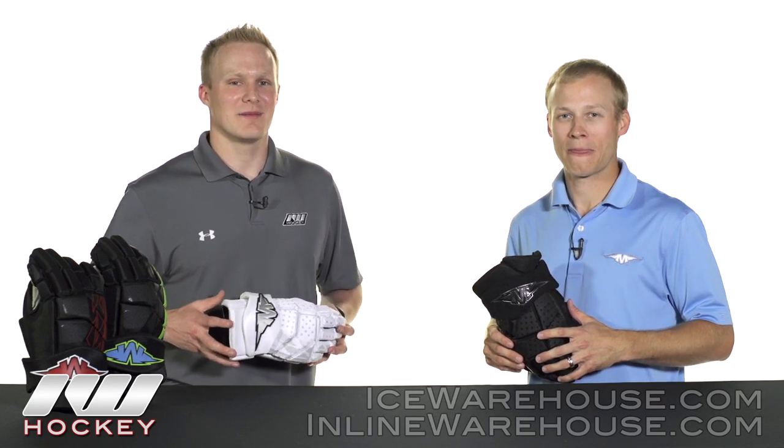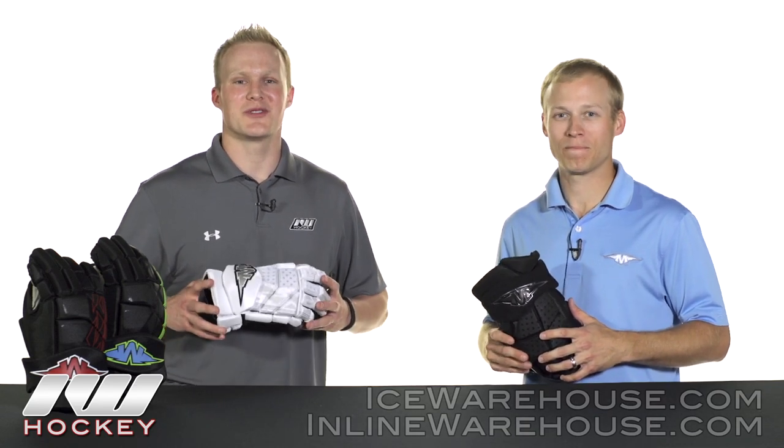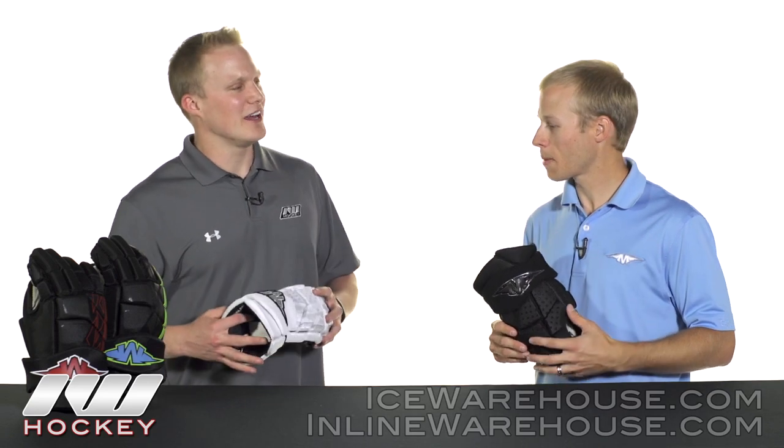Hey, what's up guys, this is Chase from The Warehouse and I'm here with Tommy, Product Line Manager at Mission Roller Hockey. Now we're hanging out checking out their new line of Inhaler gloves.